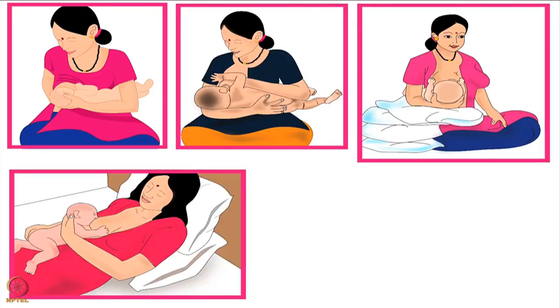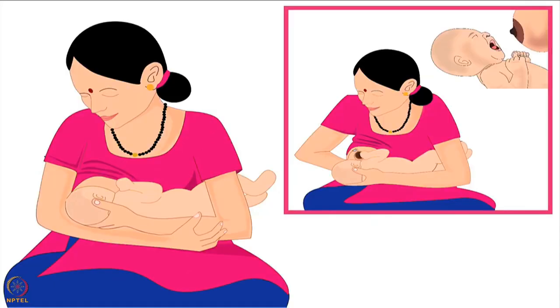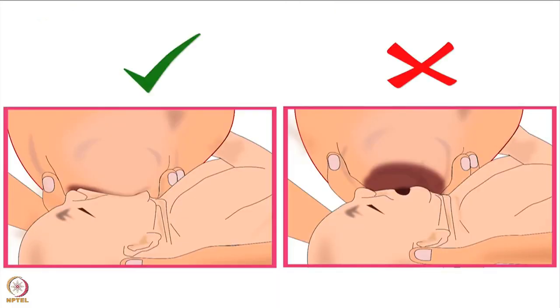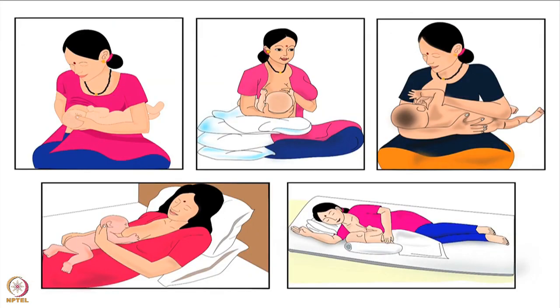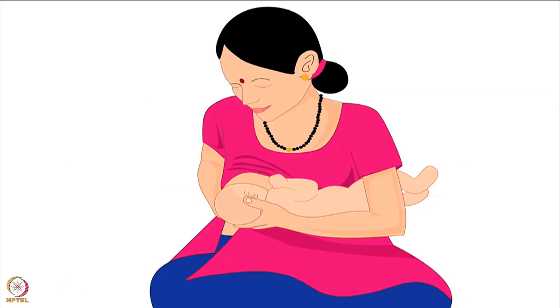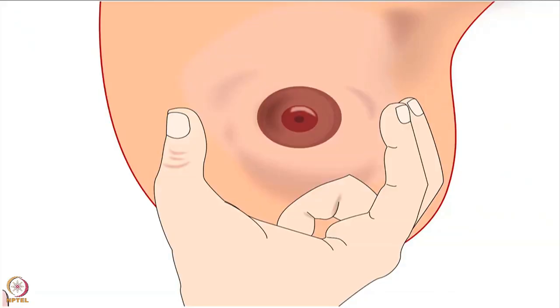Across the world, mothers breastfeed their babies using various types of holds. The best breastfeeding hold for a mother and her baby is the one in which both mother and baby are comfortable for the entire duration of breastfeeding, and the baby is able to attach deeply to the mother's breast and get sufficient milk. Let us learn about one of the holds called cross cradle hold. Cross cradle hold is the best hold to have full control of baby's body, breast support and deep latching.